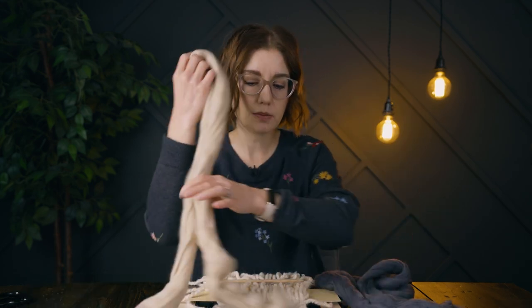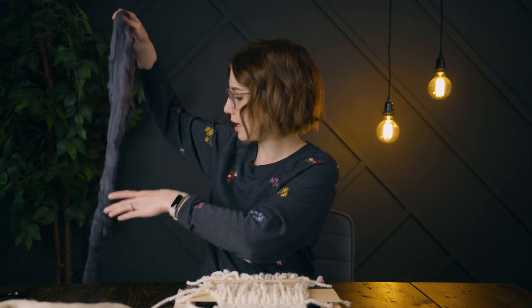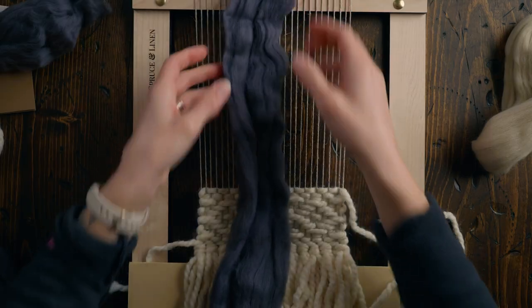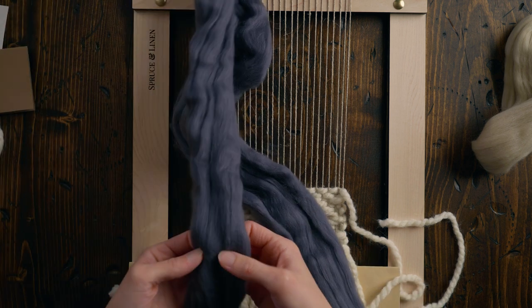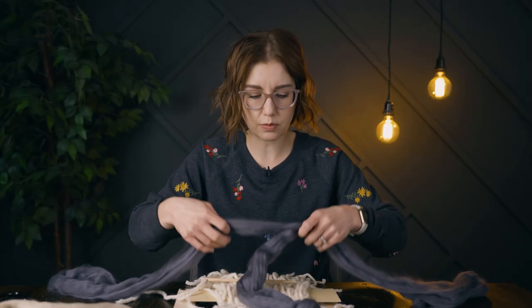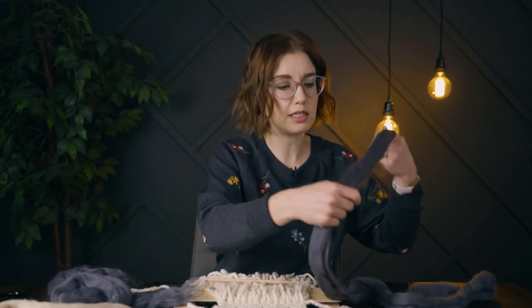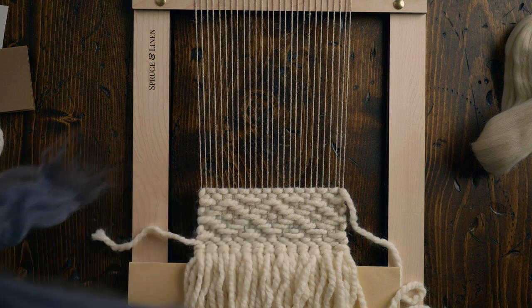Especially since we're working on such a small weaving, you can make your wool go even further by splitting it. I'm going to split it in the center — this makes the wool go twice as far. I'm trying to find a natural split point and just gently letting it fall apart. This is a very fine wool; it'll fall apart if you pull very gently. I'll set one half aside and just use this half for now.